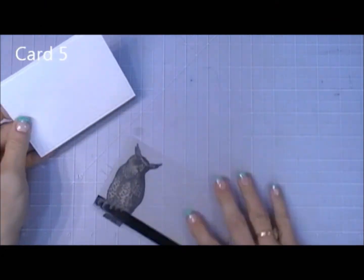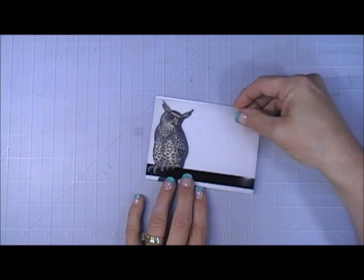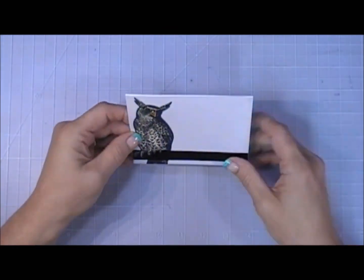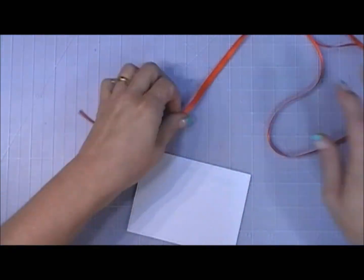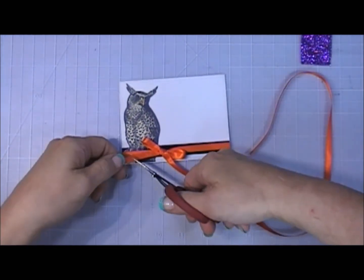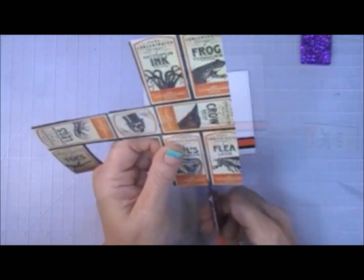Now for card number five. I'm taking this piece of vellum that has the owl on it. Using my tape runner I'm adding tape behind the darker vellum area and placing it on my white cardstock. Next I'm taking the orange ribbon that came in the kit and tying a bow right across that black strip. I think when you have something scary, adding a bow softens it so much — I love softening this scary kit with bows!